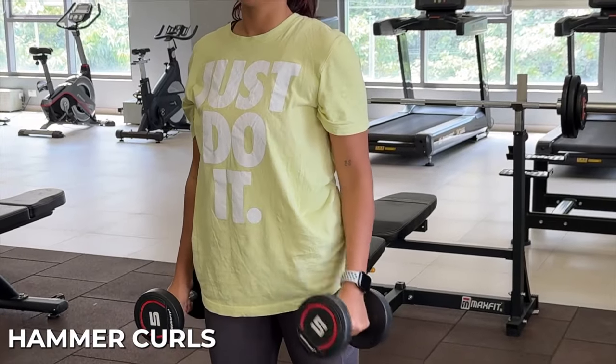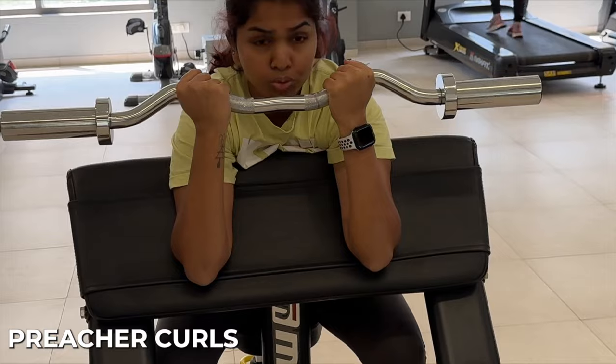For biceps, you can do bicep curls, hammer curls, and barbell curls. I make sure I'm hitting three to four exercises per body part — so for back I do three exercises, then biceps I do three, and if I have time I do four of each. Three exercises per body part is a mandate. I do 15 reps — the first set with minimum weight, and with every set I increase the weight. By the third set I generally do somewhere between 12 to 15 reps.